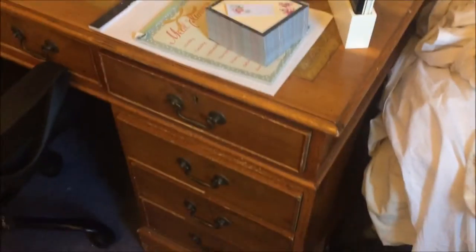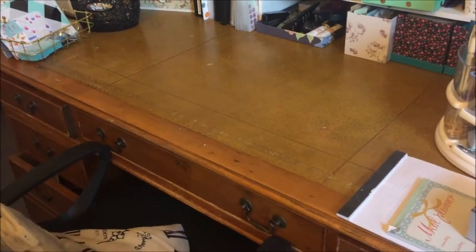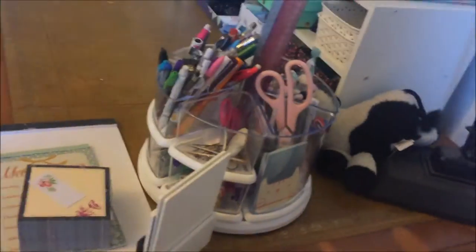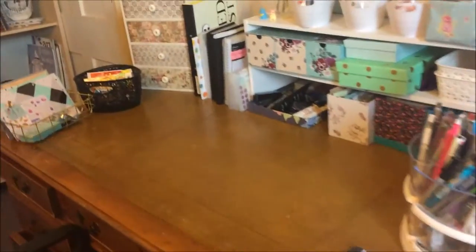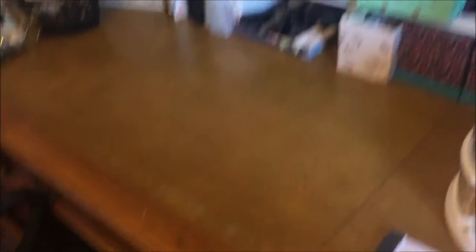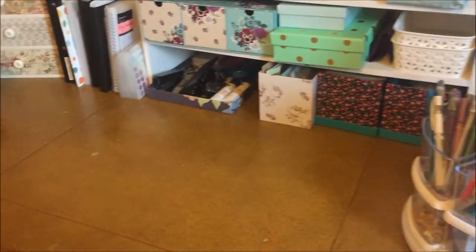Here is my desk. I have a love-hate relationship with it — my dad gave it to me when I started college. It's like a meter deep, absolutely huge, which is a good thing. I can store so much stuff in it and still have plenty of room to work, but it's not the prettiest of desks. We'll start up at the top and then move down to the drawers.